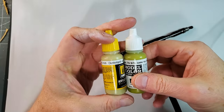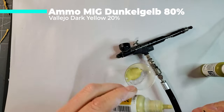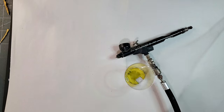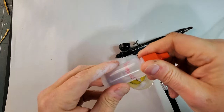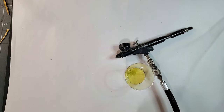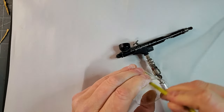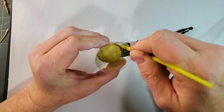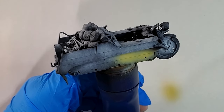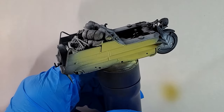For the base coat of this little guy, I will use Dunkel Gelb and dark yellow, so 80% of the first one and dark yellow close to 20%. I'm mixing with thinner and also always adding a drop or two of flow improver. Just make sure that you apply a really thin coat of your base layer.